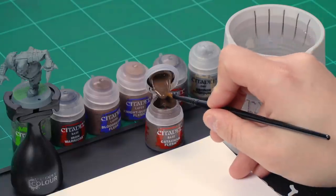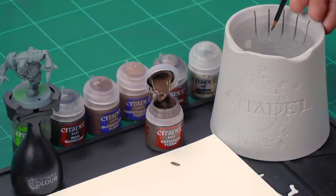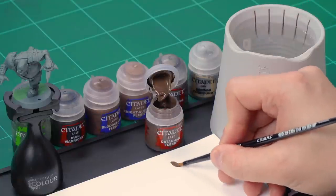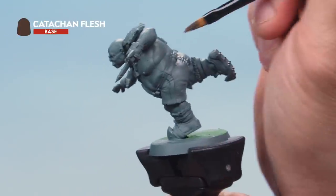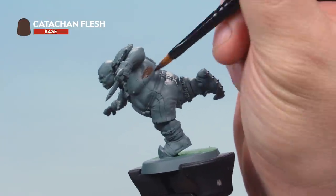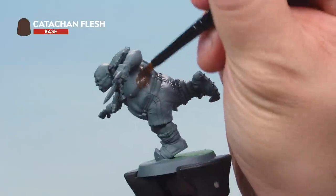The first area we're going to paint is the flesh, as it's the largest and messiest part of the miniature. We'll start off with a base coat of Katachan Flesh. Grab your medium base brush, take some paint from the pot onto your palette, and mix in a little bit of water to help thin down that paint so it goes on a bit smoother. Then load your brush up and apply a nice even base coat of Katachan Flesh all over the ogre's skin.